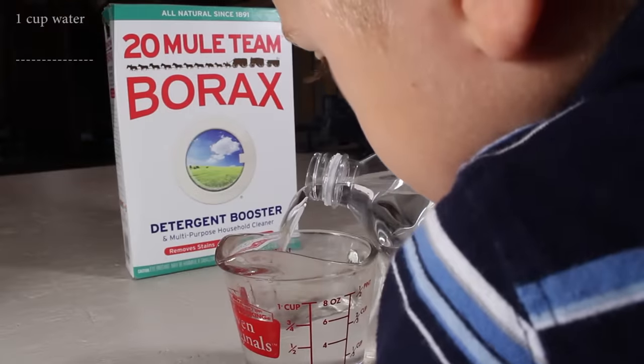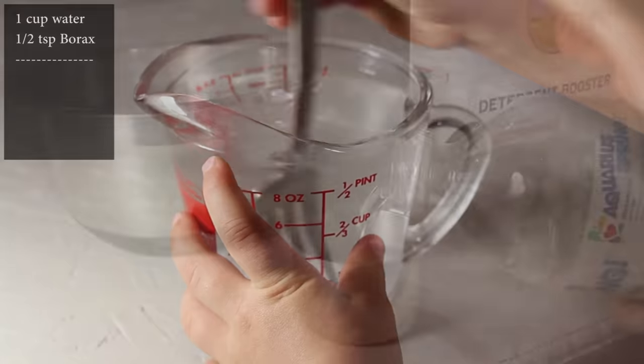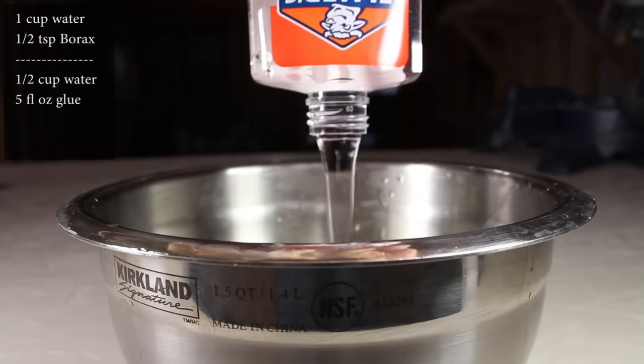First we'll need to measure out 1 cup of water and carefully add half a teaspoon of borax. Stir that in as best you can, and now we'll need a separate bowl to hold half a cup of water. This is the part where you can take the lid off your glue bottle and dump the entire thing in.